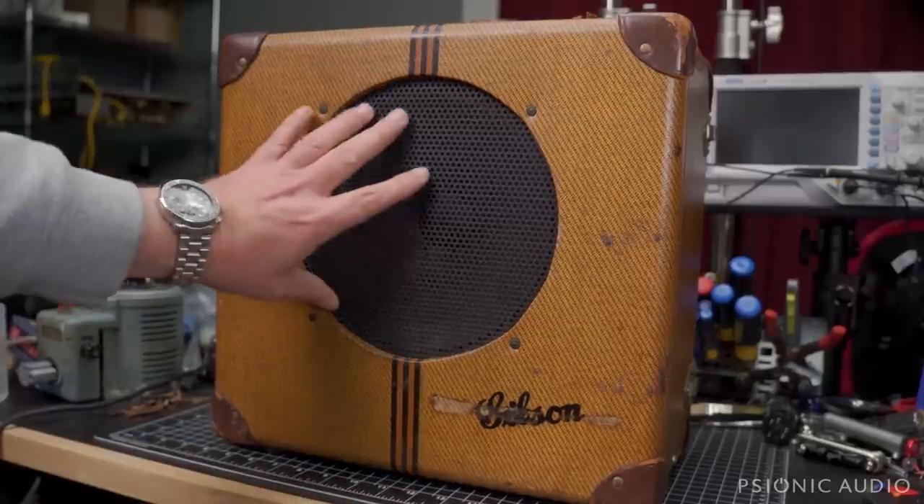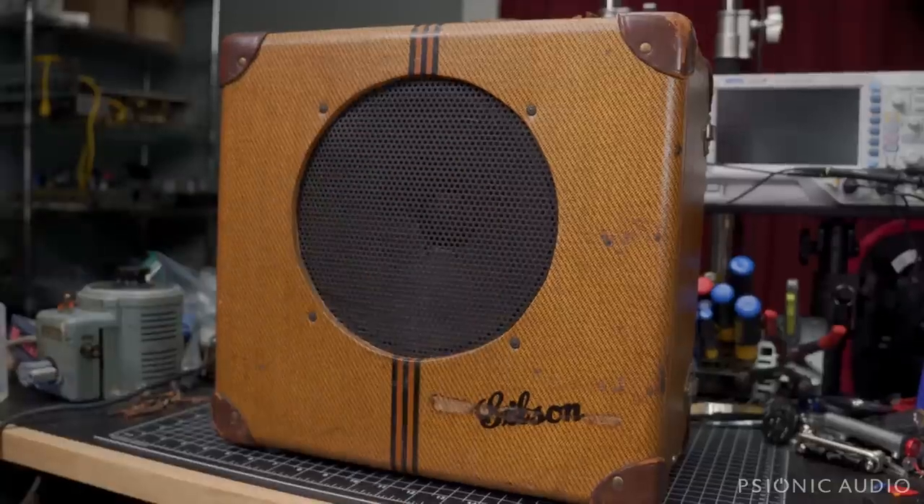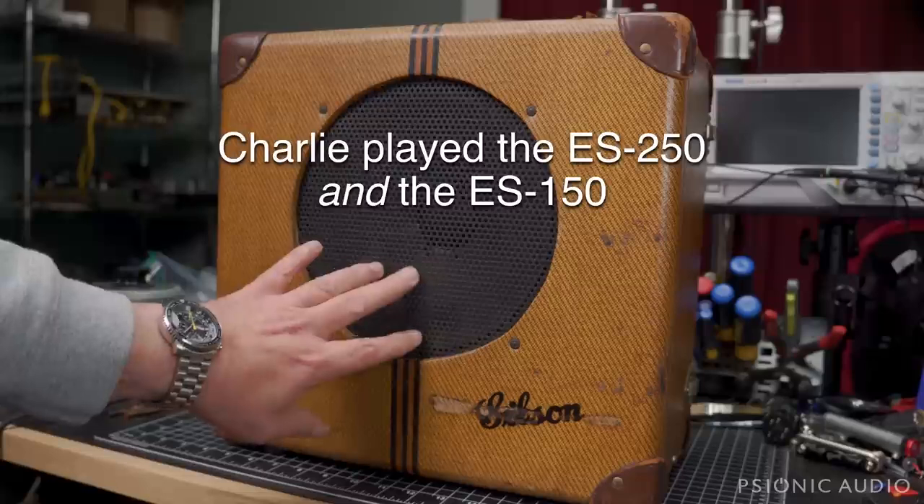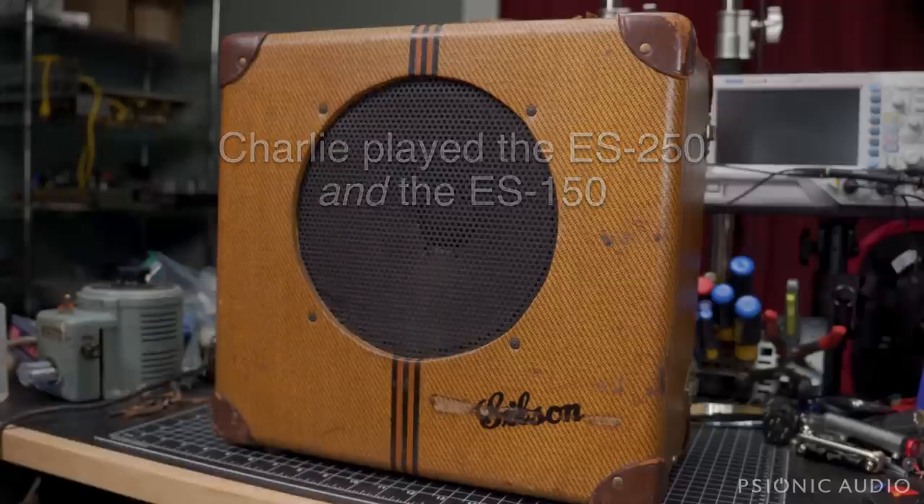This is the amp that was sold to accompany the Charlie Christian model guitar — the ES-250 with the Charlie Christian pickup, which is one of the first production electric guitars. So this will be interesting to dive through.